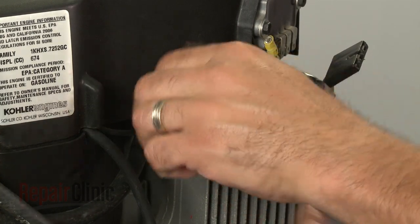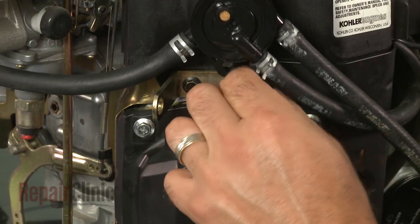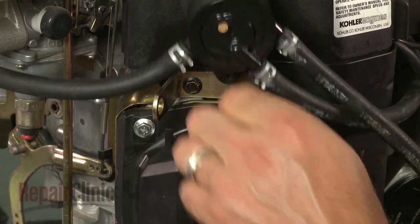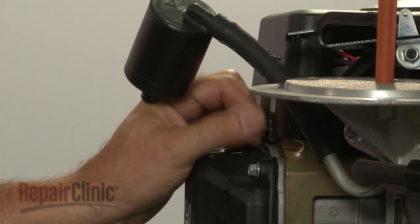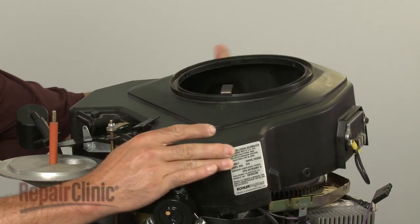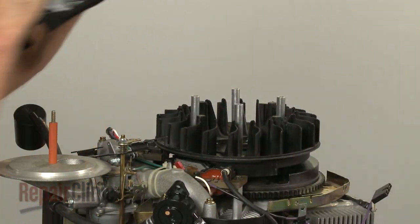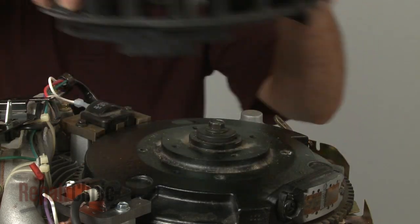Now remove the mounting screws securing the blower housing. Pull the housing off — be aware this may require some effort. Now pull off the flywheel fan and spacers.